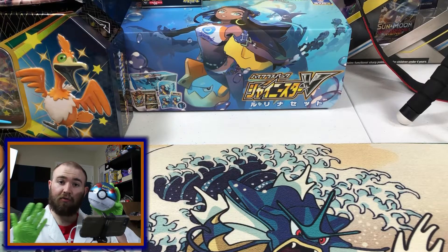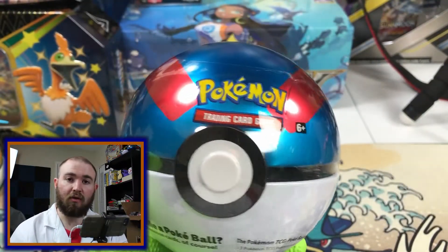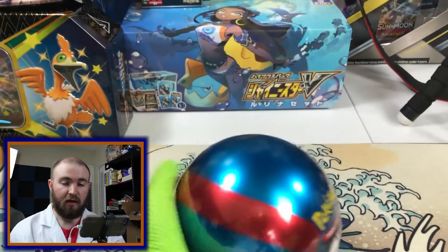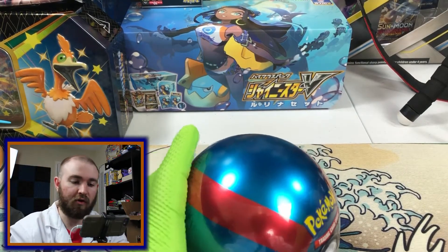I just so happen to have a Great Ball right here that I can show you how it works. We'll go through this Great Ball and see what's inside — kind of see the anatomy of a Pokeball. And yes, my lab coat is still comically oversized. Nurse Joey still hasn't sent over the correct size.